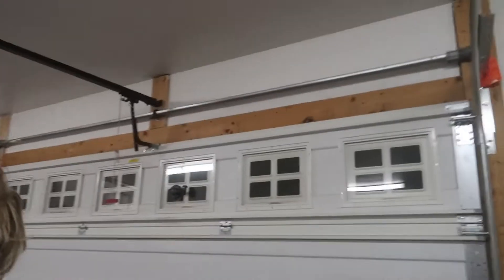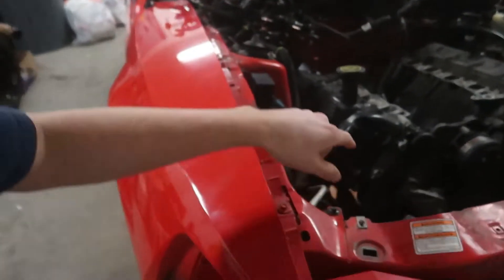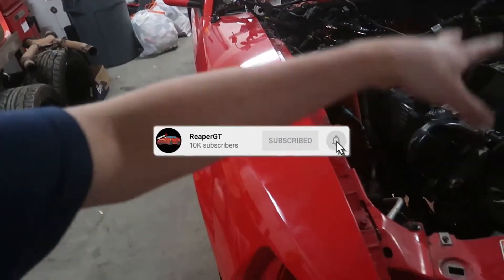Welcome back to the channel. Tonight we should be pulling the motor — hopefully. There's not much left: just a crossmember and drive shaft, and I think it's ready to be pulled out. Here she is — motor mounts already unbolted, everything's unbolted. Just need to get the engine hoist from downstairs up here to pull it out, which is gonna be fun because there's not much room for an engine hoist.